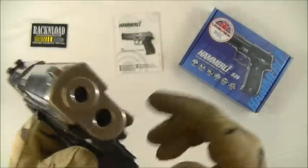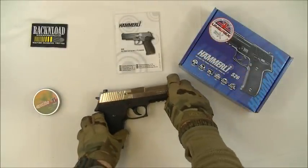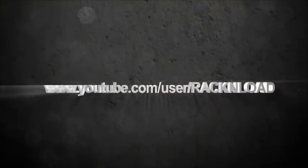So that's it then guys — that's a Rack and Load mini review of the Hammerly S26 CO2 air pistol. Hope it's been helpful. Thanks for watching. See ya, bye bye.